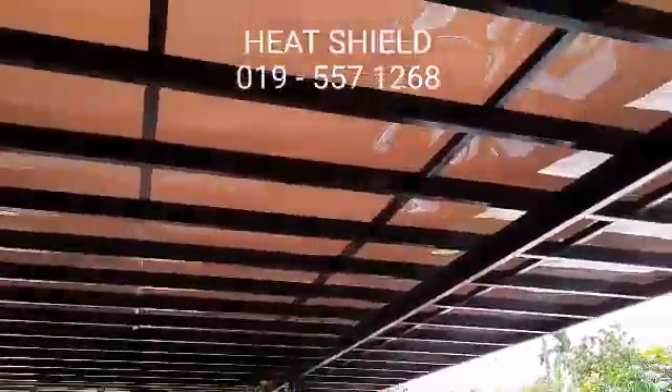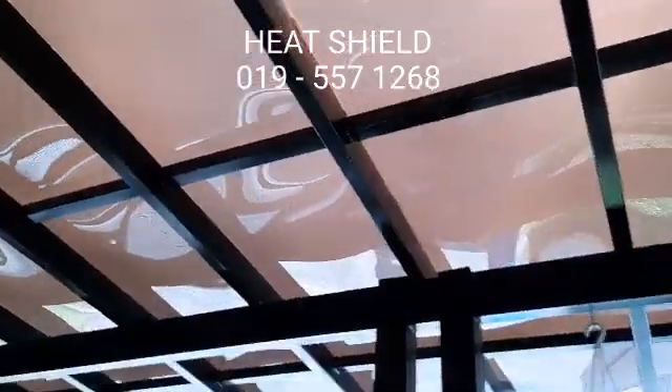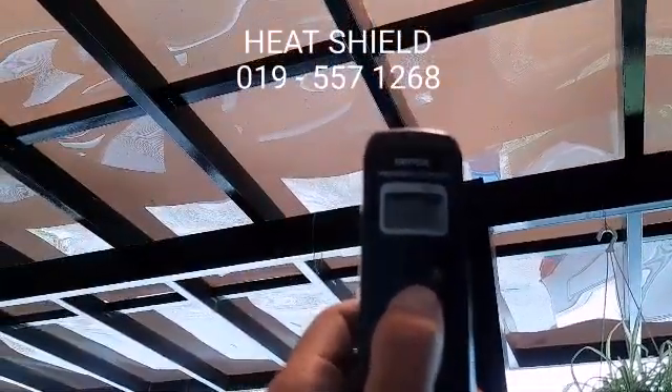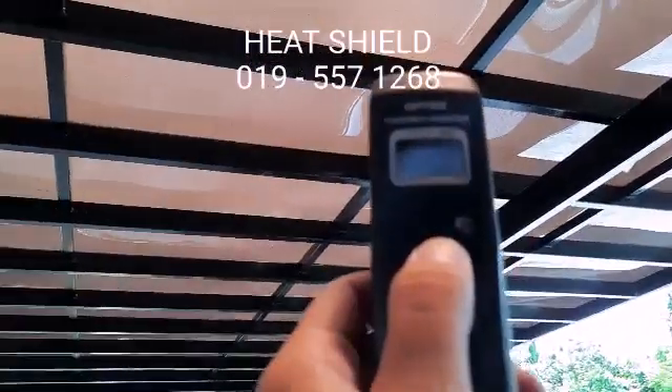Here we have the polycarbonate — very nice design. Now I will show to you the temperature. This is our temperature meter and I shoot it up and show to you the temperature.